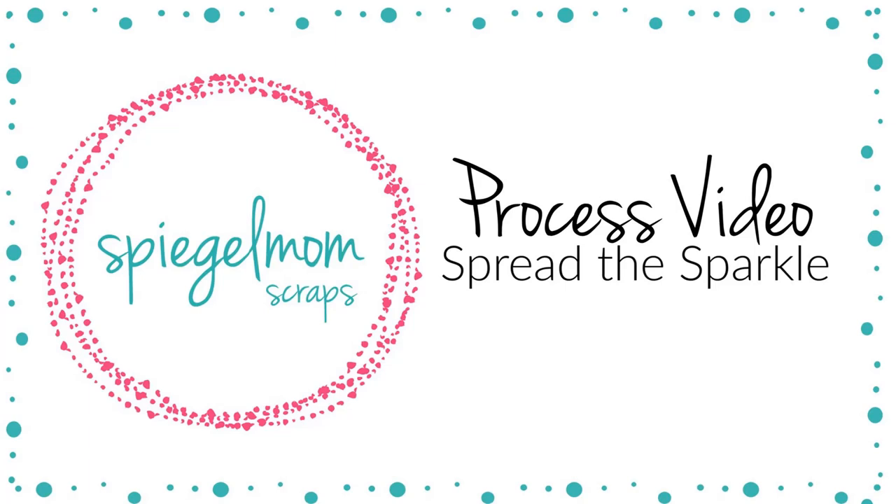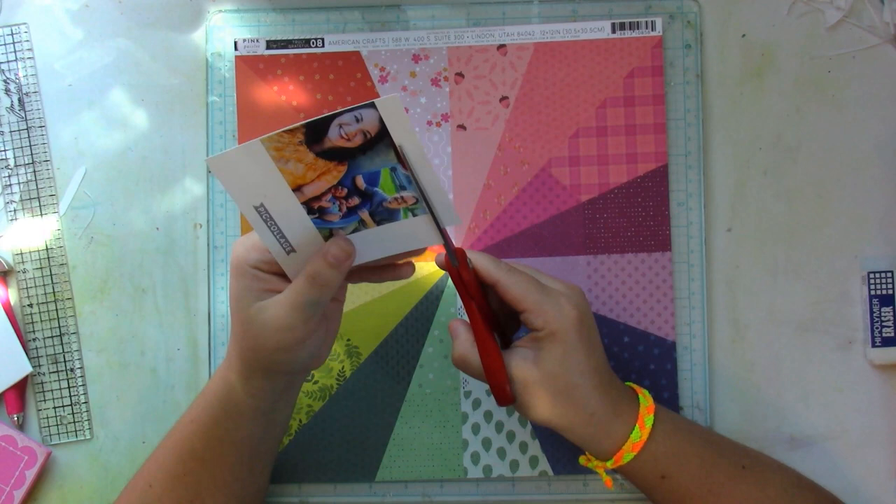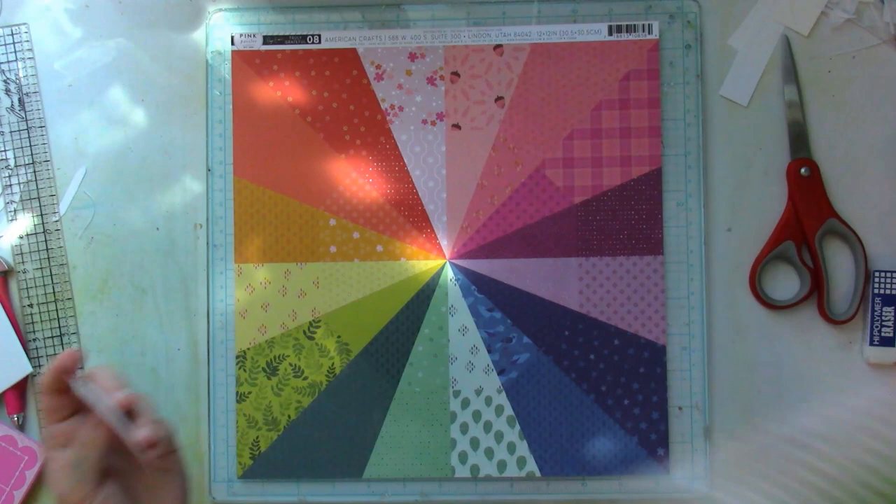Hey everybody, it's Lori from Lori's Crafty Corner. Today I have this very, very sequin-heavy, embellishment-heavy layout to share with you today.